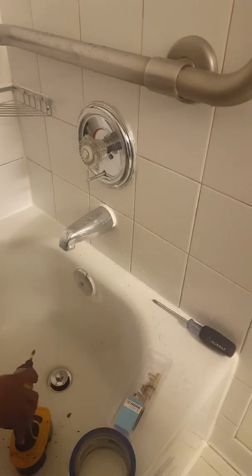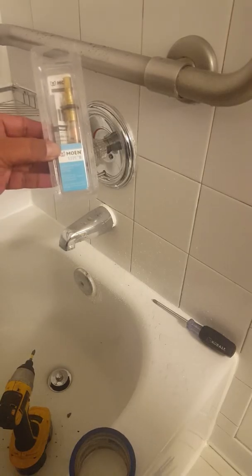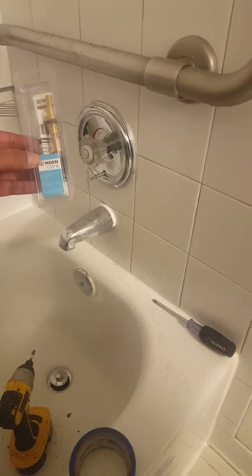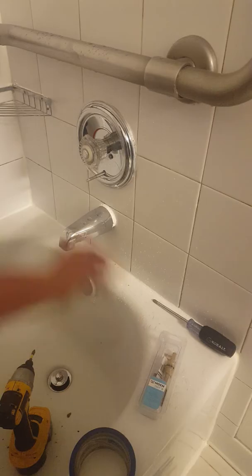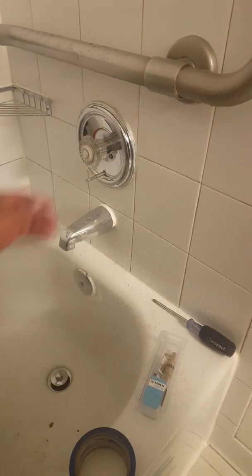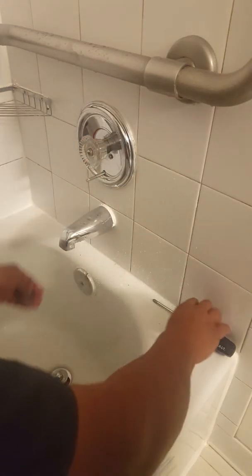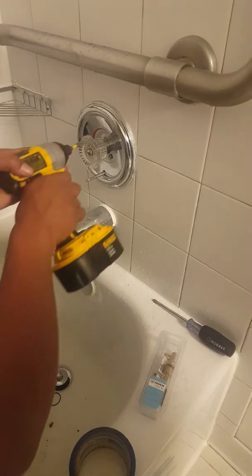Today we're going to do a tutorial on how to change out a Moen single handle cartridge. This one is hard to pull, so we're going to change it out. There are different reasons to change them out — sometimes if they're leaking or it's hard to pull, you just change them out.